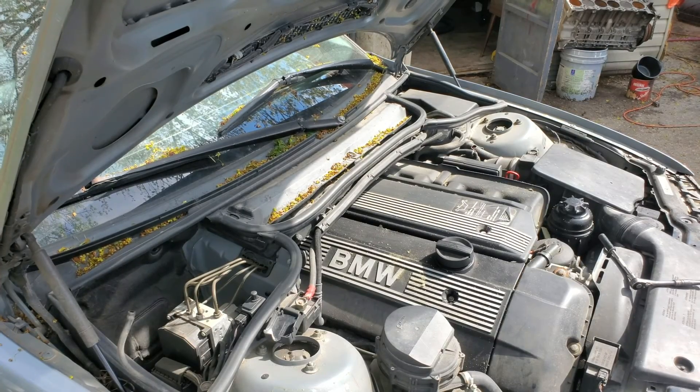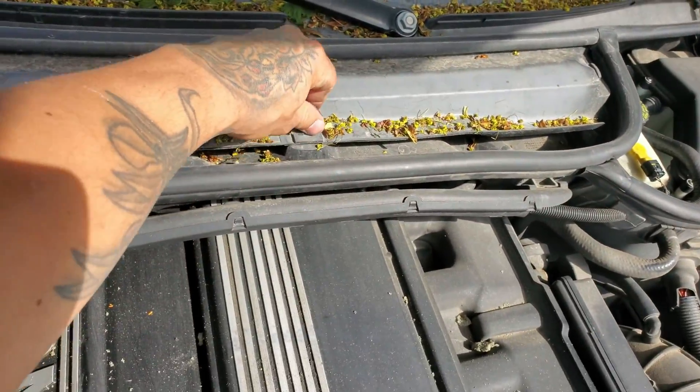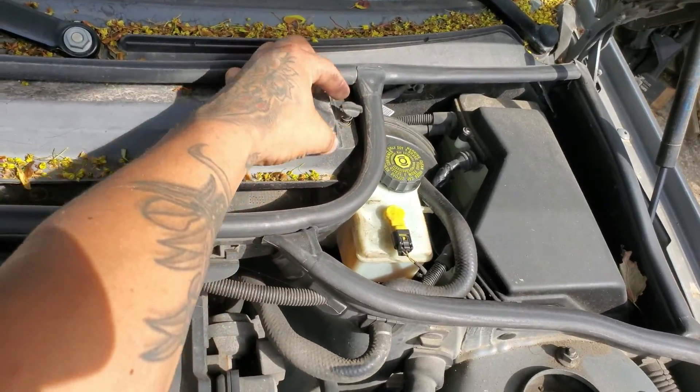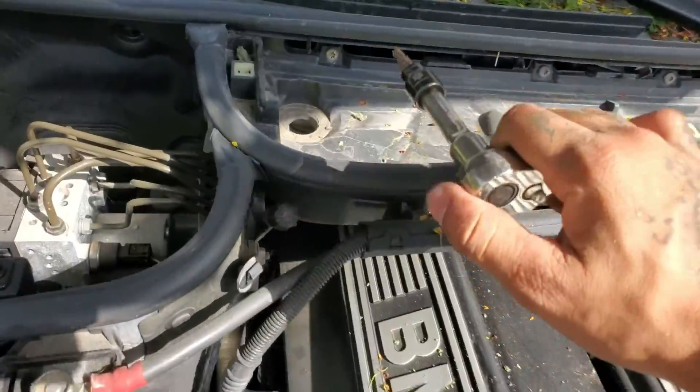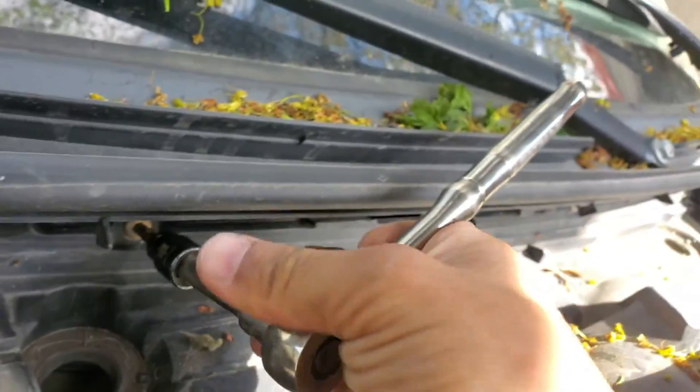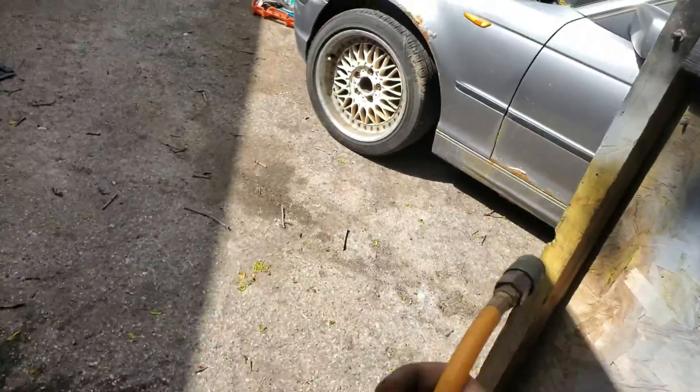Next I'm going to take off the cabin air filter. These are simple — three tabs right here, turn these tabs and they pop up with springs. Filter comes out, throw that aside, throw the housing aside. These are T30 Torx, just need to get in there with an extension. I'm going to use some air tools, so I'll plug my compressor in, hook up my airlines, and now we have air tools.